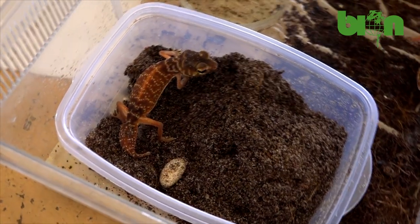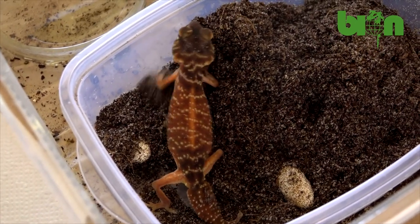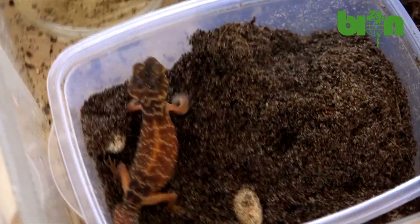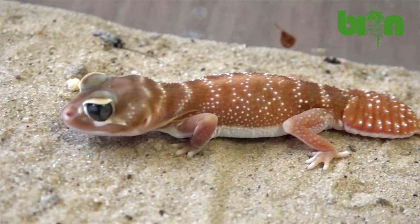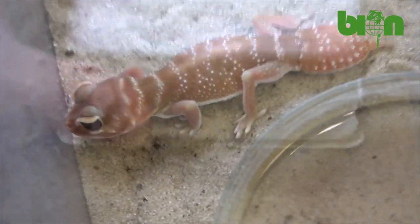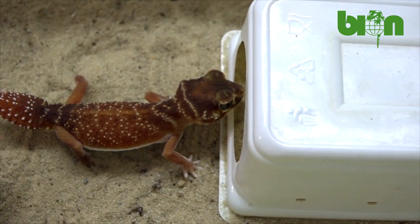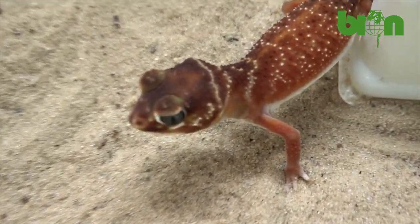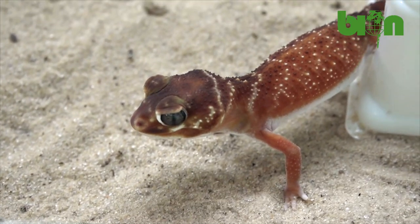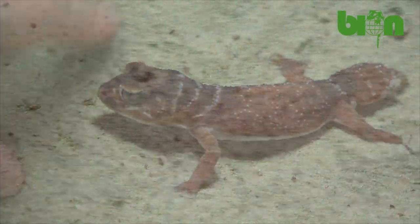We keep our geckos individually or in pairs in horizontal terrariums or ferroplasts of at least 50 cm long. We have a moist chamber inside filled with 3 or 4 cm of coarse sand or coconut substrate, which animals use for moisturizing or egg laying. We also have a water dish and several ceramic shards as shelters, plus plastic shelters at a number equivalent to the number of animals in the terrarium. During breeding season we use a lighting period of 14 hours (7 am to 9 pm) with UVB lighting. At other times we use 10–12 hours of daylight. As substrate we use coarse sand, sometimes mixed with clay, at 2–4 cm thickness.